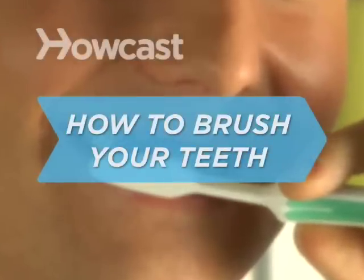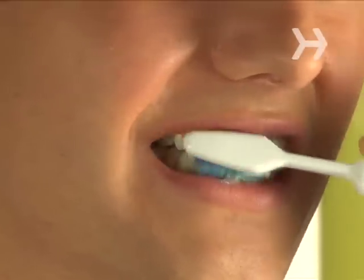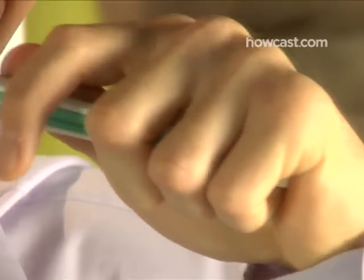How to Brush Your Teeth. There are two pieces of advice you can never go wrong by following: floss and brush at least twice a day to keep your pearly whites bright and healthy.